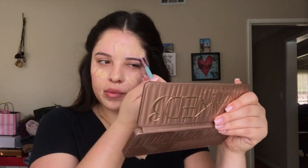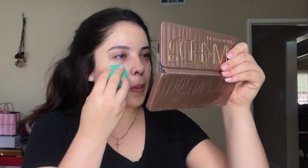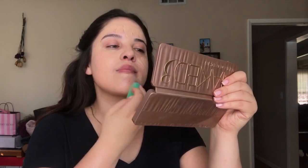I also really like the fact that this doesn't dry down too fast, so it gives me time to apply it to the entire face. Next I'm taking the EcoTools sponge and just patting that all over the face to blend out all the foundation.